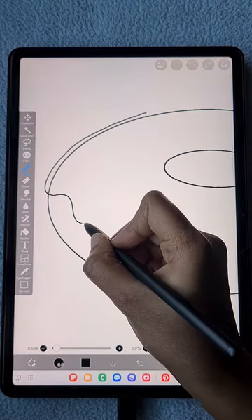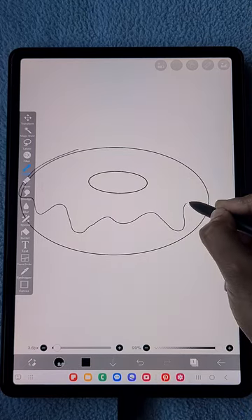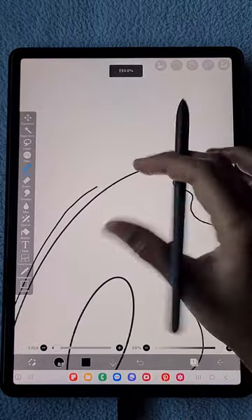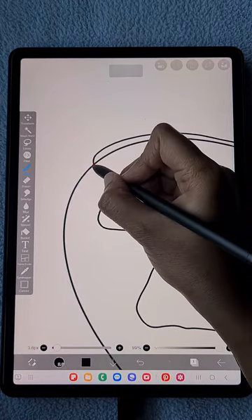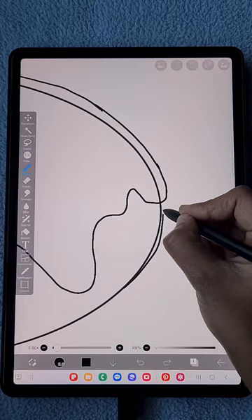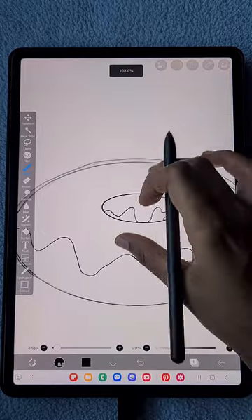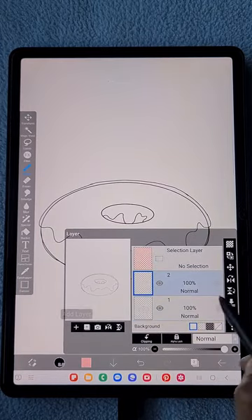Now switching off the ellipse tool, I'm going to add the details. At the top we're going to add the creamy detail — here you can see I'm just creating the basic shape. I'm randomly creating some wavy lines, and if you make any mistake you can erase easily using the erase tool. Wherever you need changes in the shape, just do it freely because this sketch is not going to be visible at the final output.